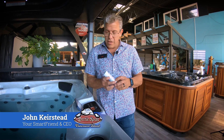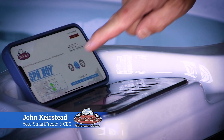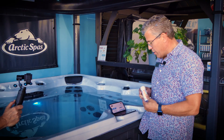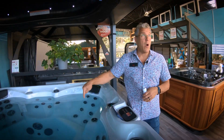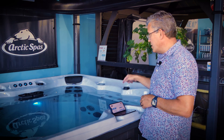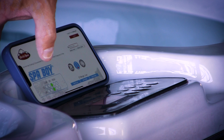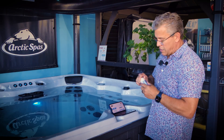We get customers talking a lot about test strips and the difference between the app and the test strips, so I want to discuss a couple of things. This is a spa in our Arctic Spas Duncan showroom, and you can see it says the CL level or chlorine sanitizer level is okay and pH is okay. So let's test with the strip.